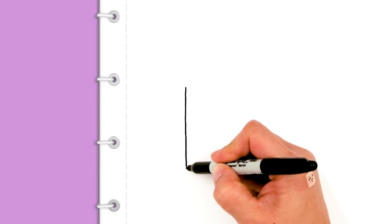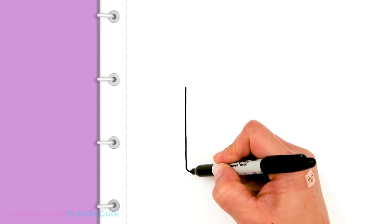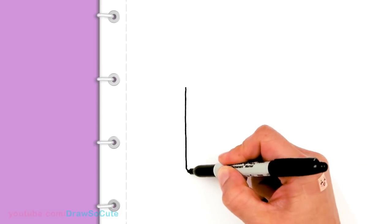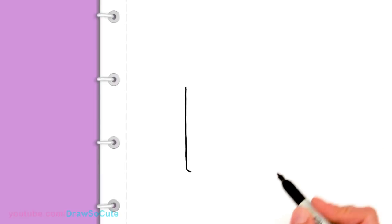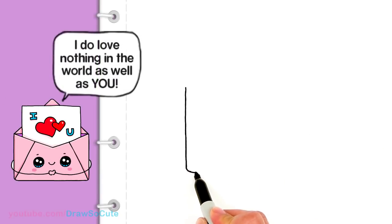For this envelope, I'm going to round off the corners a little bit just to make it softer looking, but you don't have to — you can make it nice and angled if you want. And from there, I'm going to drag a straight line across. This is going to be the bottom of the envelope.